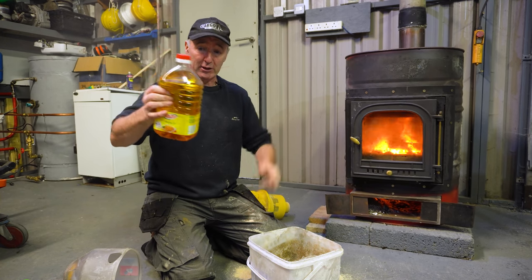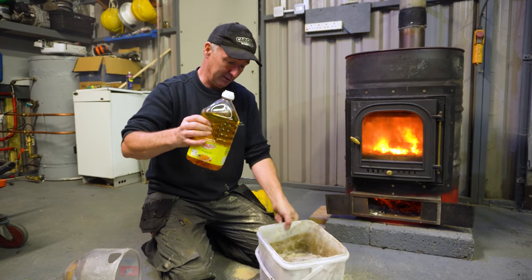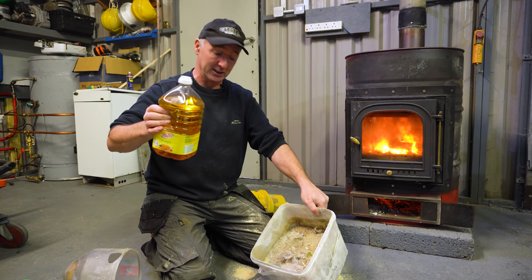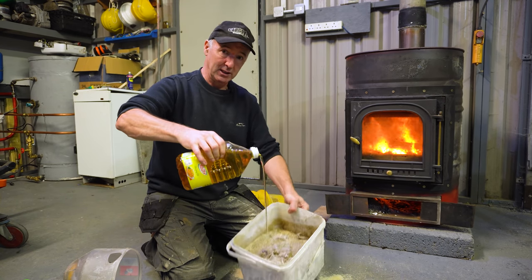This is waste vegetable oil — just ordinary vegetable oil that's been used and is finished with. This is two litres. I'm not going to get two litres in on that, but should get at least a litre in.